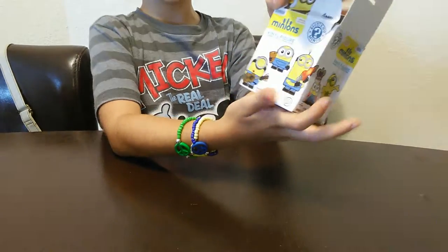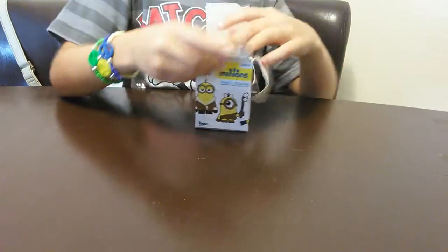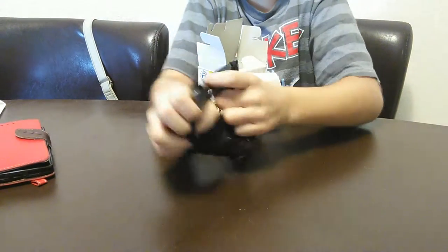And then this is the other cover, the other one, and the other one. So there's going to be a bag — you need to open it, and let's see what we get.